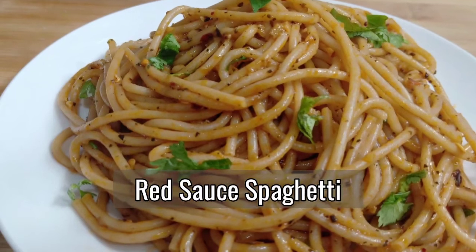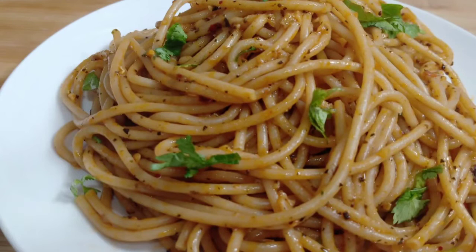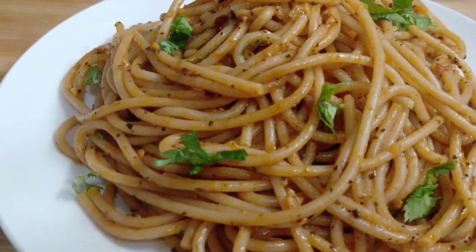Hello everyone and welcome back to my channel Aruna Gautam. I am Aruna and today I am going to make a very easy and simple recipe: red sauce spaghetti.